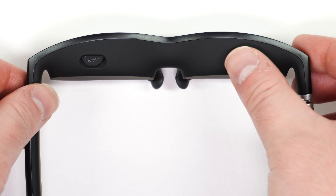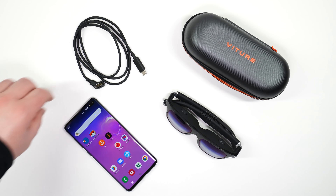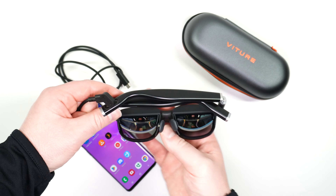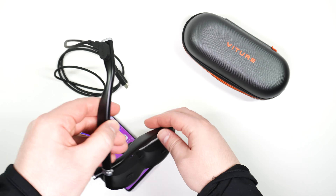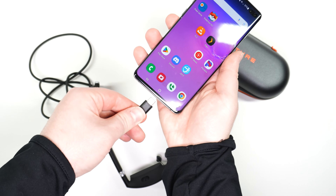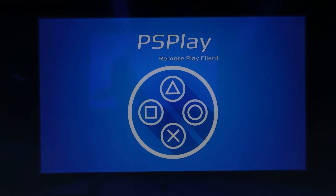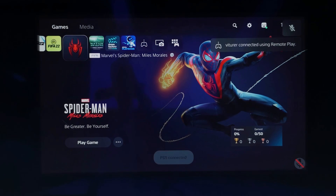Speaking of turning on the display, let's plug in to a source device. In this video, we'll be plugging our Vitcher One XR Glasses into a Samsung Galaxy S10+. Take the magnetic end of the 110 cm cable and attach it to the XR Glasses. Next, put on the XR Glasses, then plug them in to the USB-C port of your source device. After a few seconds, you'll be able to see the display being sent from your phone. In the case of Samsung Galaxy devices, it will either be Samsung DeX or a simple mirroring of the phone's home screen.